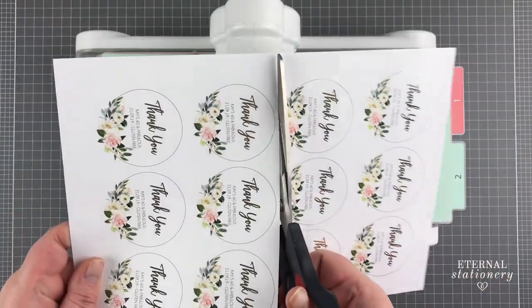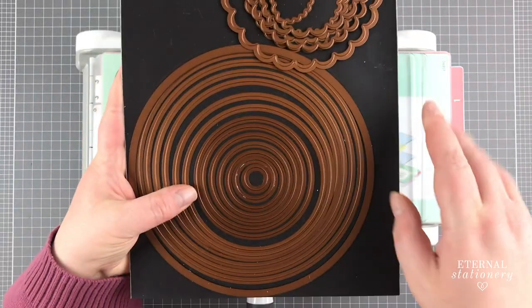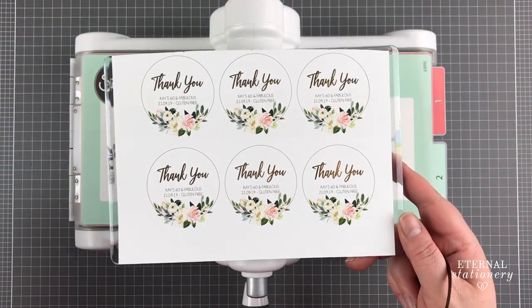I cut my sheets in half so they will fit through the Sizzix Big Shot. I am using round Spellbinder dies today but feel free to use a hand punch or even your electronic cutting machine.